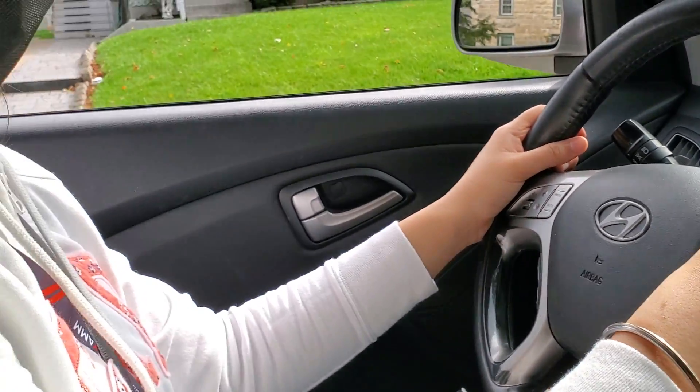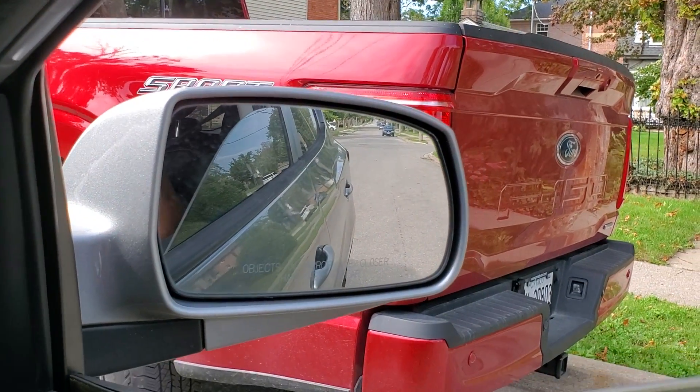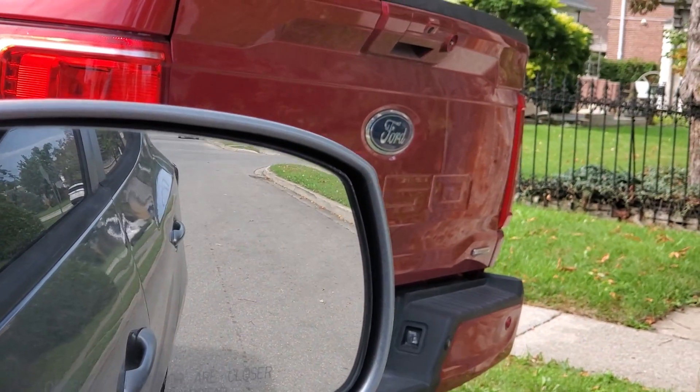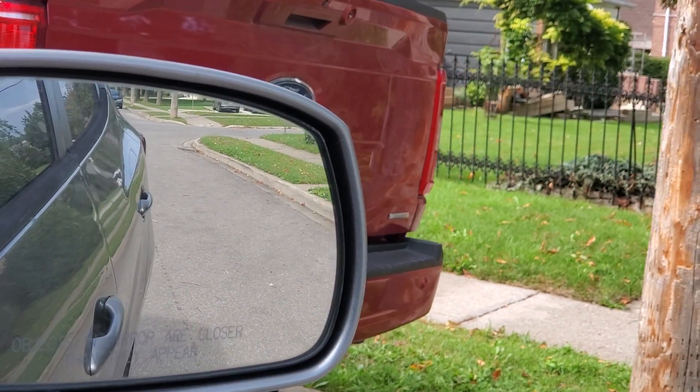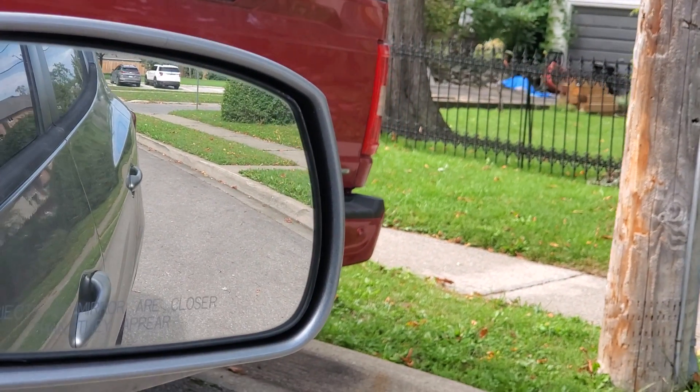We are going to hit a blind spot again just in case a car is coming. Blind spot — no car is coming. And then basically what do we do next? We are going to move until the back tire is about three feet away from the curb. Three feet means you should imagine your winter boot distance starting from the tire to the curb. Three to four feet is good.